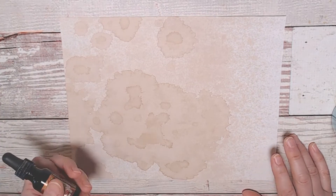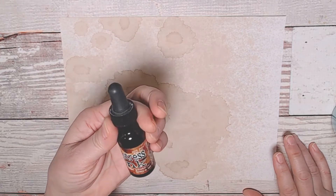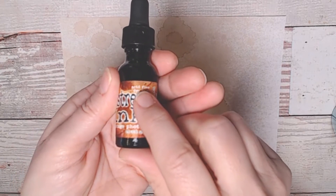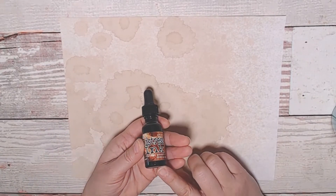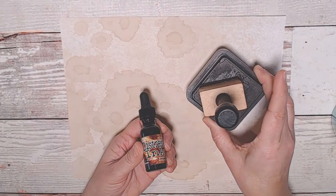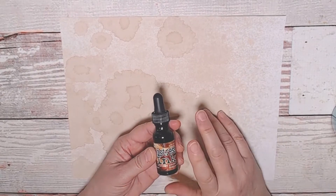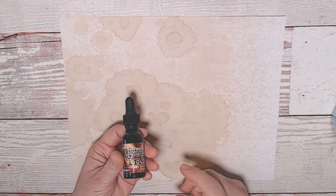One quick and easy way is to use Tim Holtz or some kind of distress ink. This is a dye ink, so you don't necessarily have to use Tim Holtz, but right here it says acid-free. So there you go — it's archival. If it says acid-free, then it is archival. This particular color is Vintage Photo, and I use it for everything. I love the color of it, and Walnut is my other favorite for junk journals. There are plenty of videos out there on how to use distress ink to make paper look aged, so I'm not going to go through that today, but this is an option.